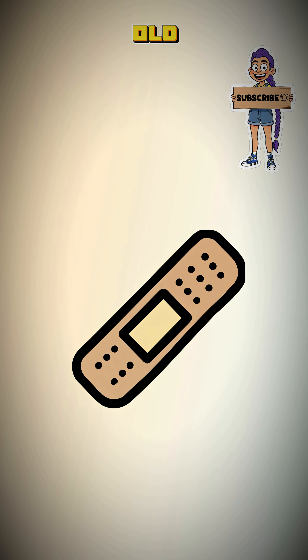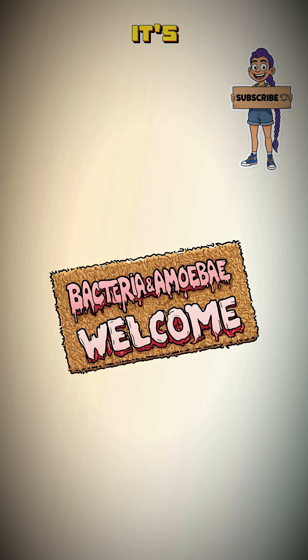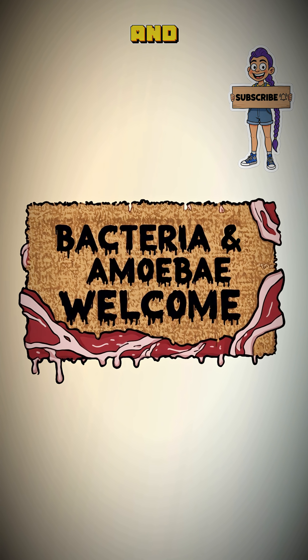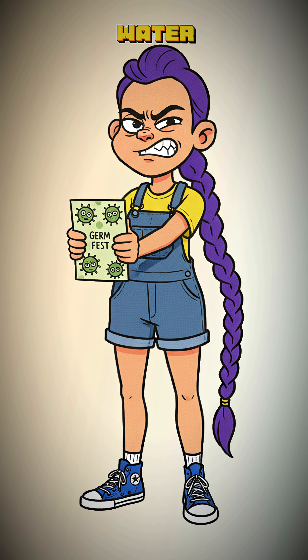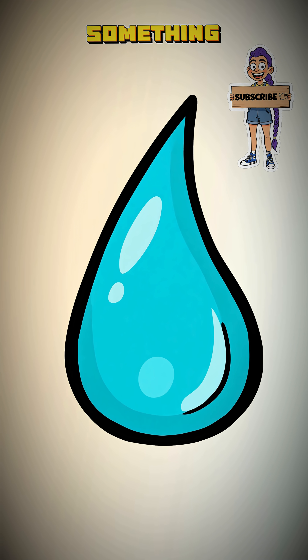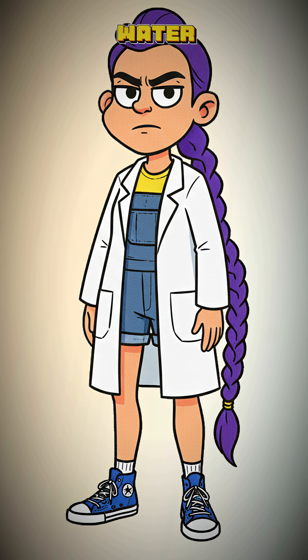That's a nasty cut. In the old world, that meant a bandage and maybe a tetanus shot. Now it's a gaping welcome mat for every flesh-eating bacteria and mutated amoeba in a 10-mile radius. Pouring puddle water on it is just inviting more guests to the party. You need something pure. It's time to distill your own medical-grade water.